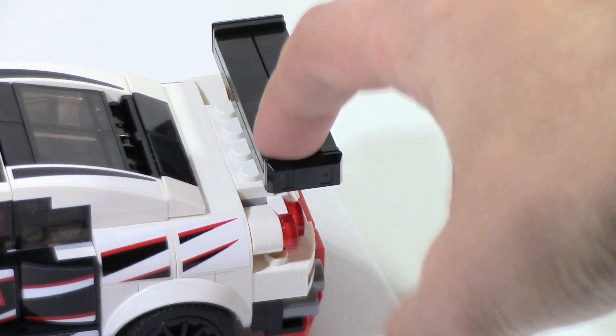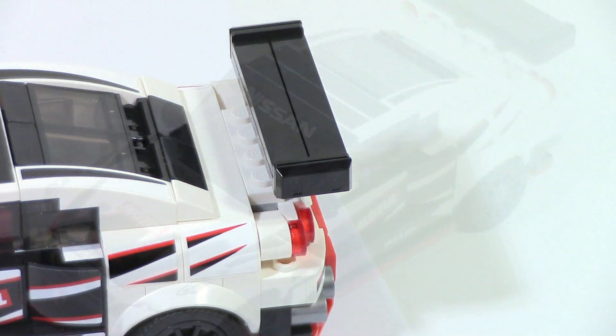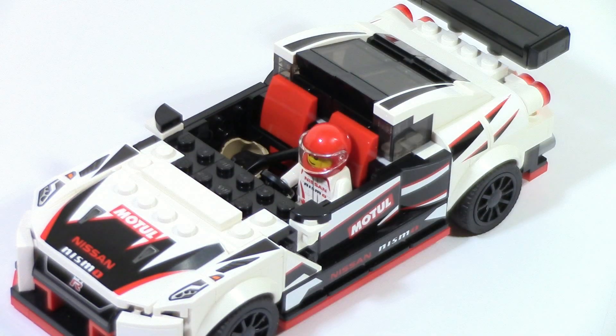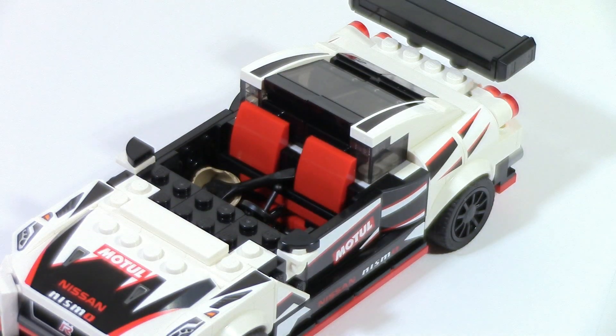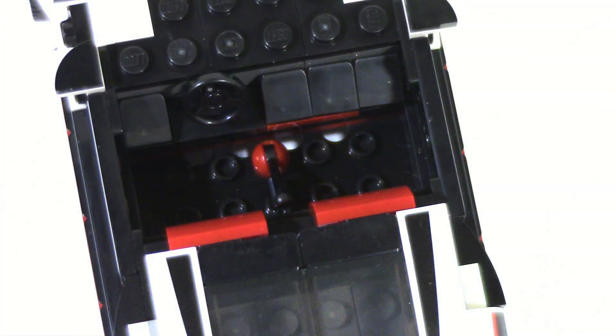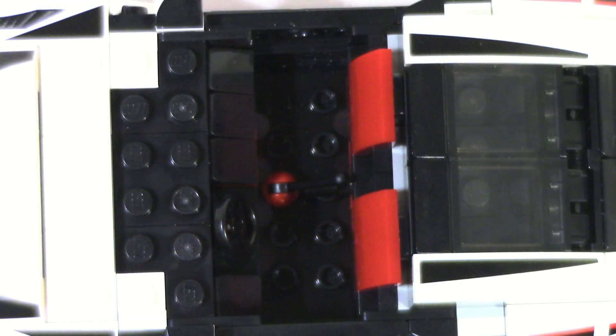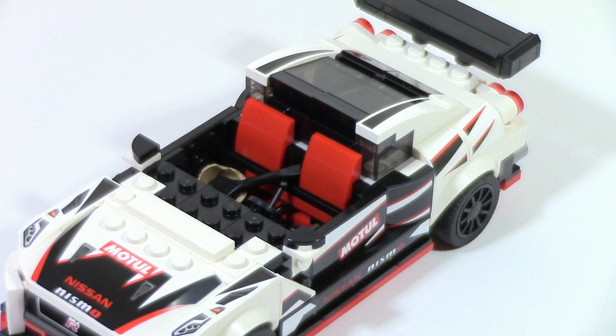The spoiler is not adjustable and there are no stickers on it, but it looks fine. Removing the windscreen piece, we can get a better look at the interior. We have two red seat cushions in the back, a steering wheel, and a control stick. Since this is now the 8th stud wide build, you can actually fit two minifigures in here, even though this set only comes with one. So if you have a spare minifigure, you can throw it inside.